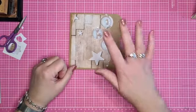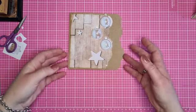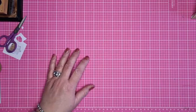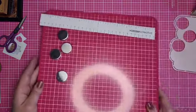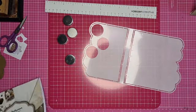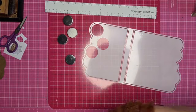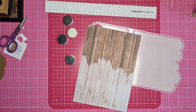Ik had dit natuurlijk ook als laatste kunnen doen, maar dat maakt niet uit. Dit is in elk geval klaar - de basis is klaar. We gaan een stapje verder, want aan de achterkant zit ook nog mooi designpapier, en aan de binnenkant komt nog een leuk mapje.